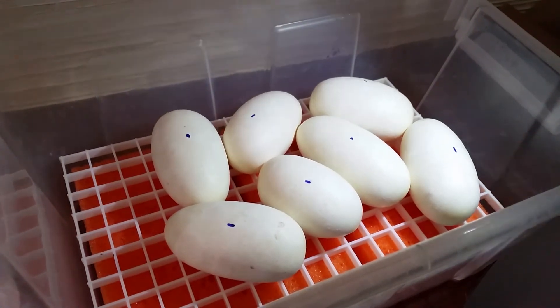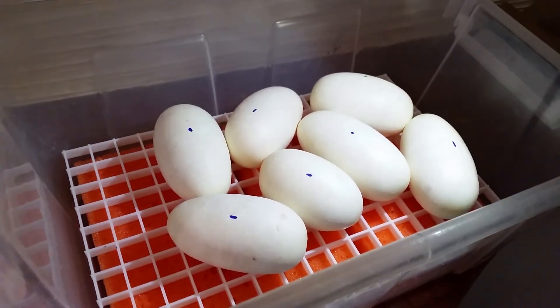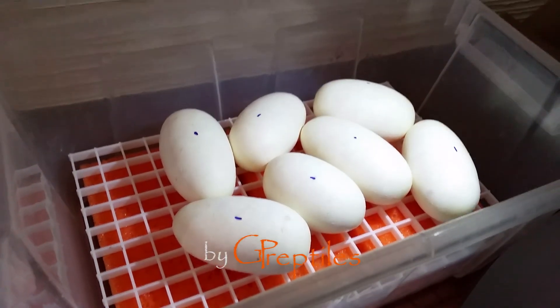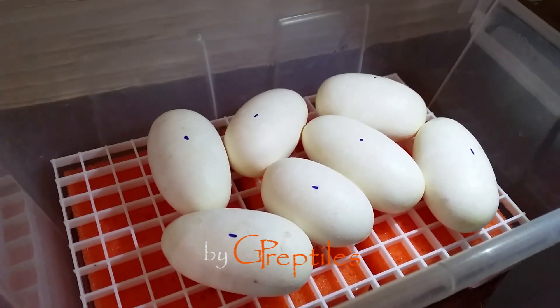Next should be our clown and pinstripe clutches - they shed on the same day so we don't know which one will be first, but stay tuned because those videos are coming up soon.